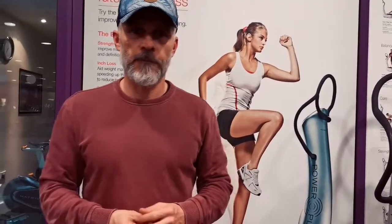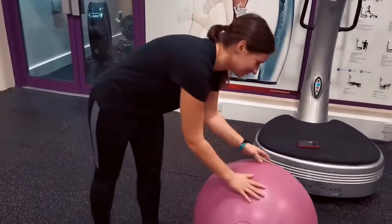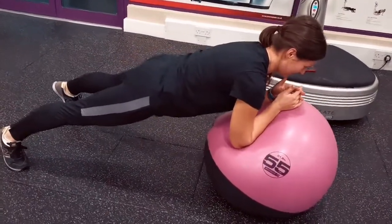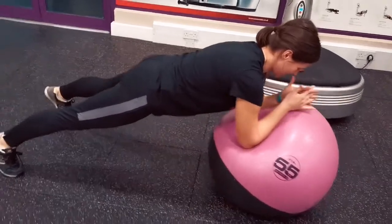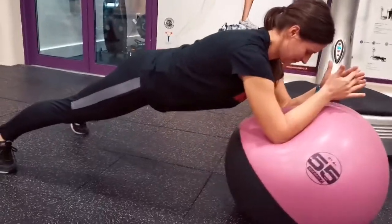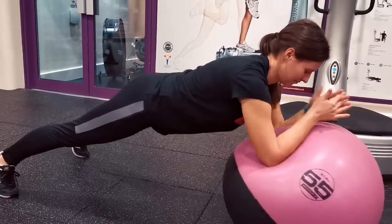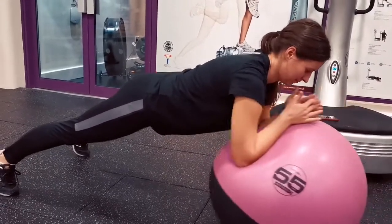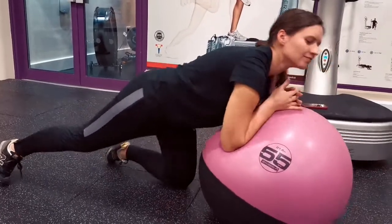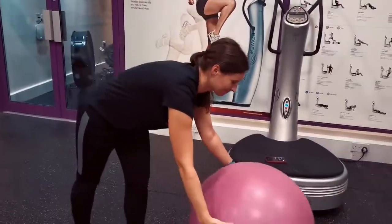Paulina is going to take us through the first exercise on a stability ball. She's going to aim to keep her body as straight as possible — her bum is lower down in a good straight line — and then she extends through the elbows, maintaining good core strength throughout. She'll do 20 repetitions if she's able to, then transition into the next position.